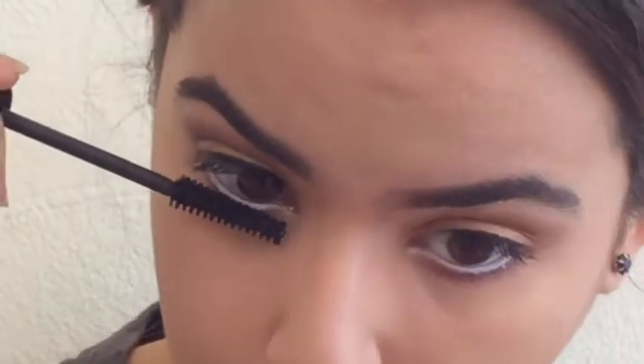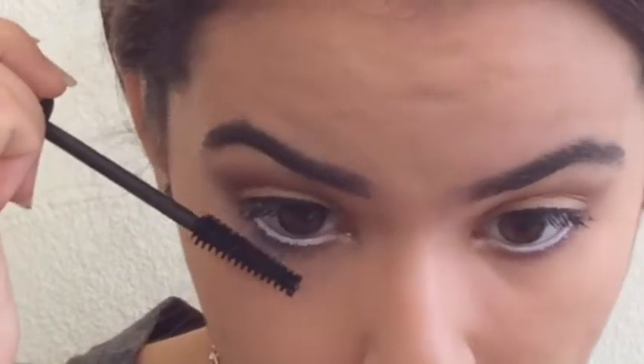My favorite thing to do is lashes. You're just going to want to prep your lashes with some mascara, add some falsies, and you're all set.